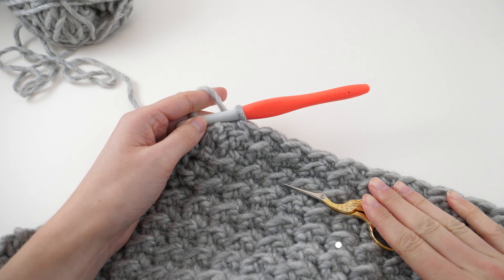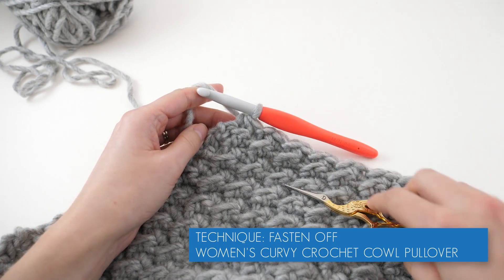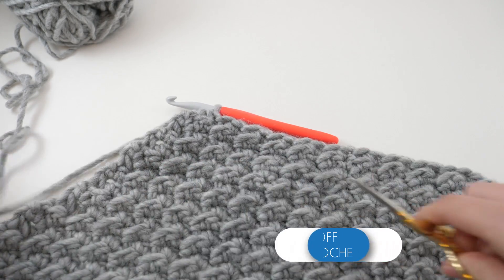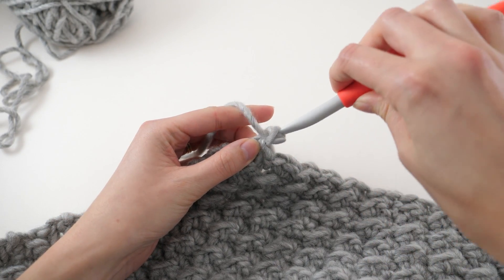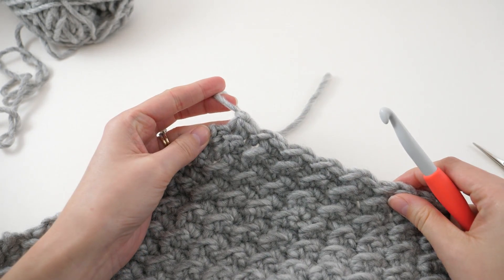When you complete a panel, you're going to need to fasten off, and it's really simple. Just leave your working loop on your hook, take scissors and trim a tail about six to eight inches long so you can weave it in later, then take that tail and pull it through the loop on your hook. And that's all there is to fastening off.